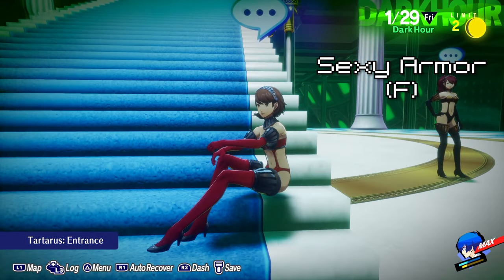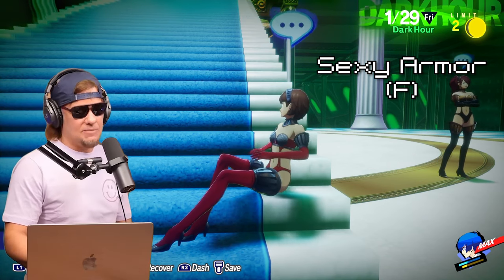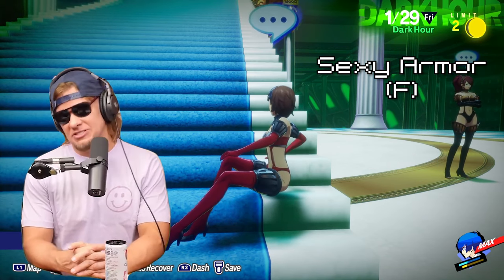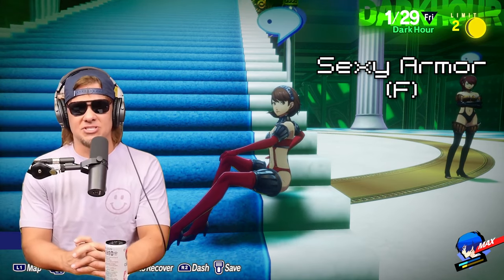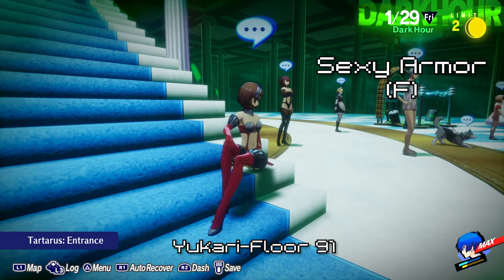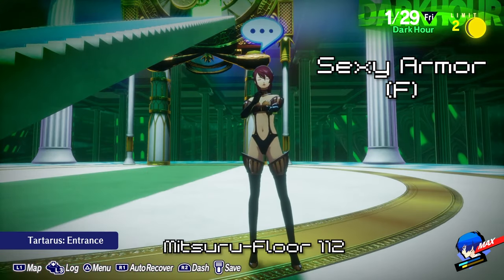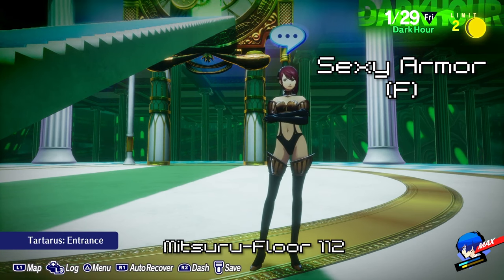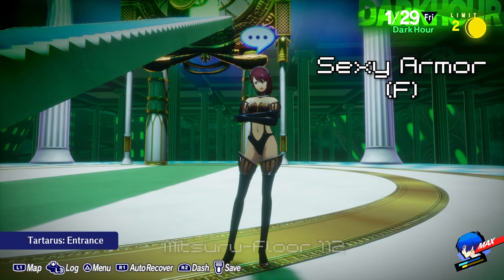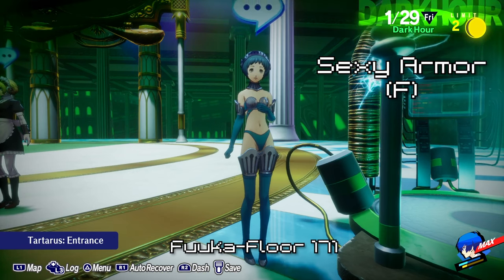And finally, the real reason why you guys clicked on this video in the first place — the sexy outfits. You know, I'm not judging you, but everybody else is gonna. You can get the battle panties from a chest on floor 91 of Tartarus — you'll need three Twilight Fragments though. Mitsuru's sexy armor can be found on floor 112 and also requires three Twilight Fragments. And finally, Fuuka's alluring armor can be found on floor 172 of Tartarus, and it also requires three Twilight Fragments.